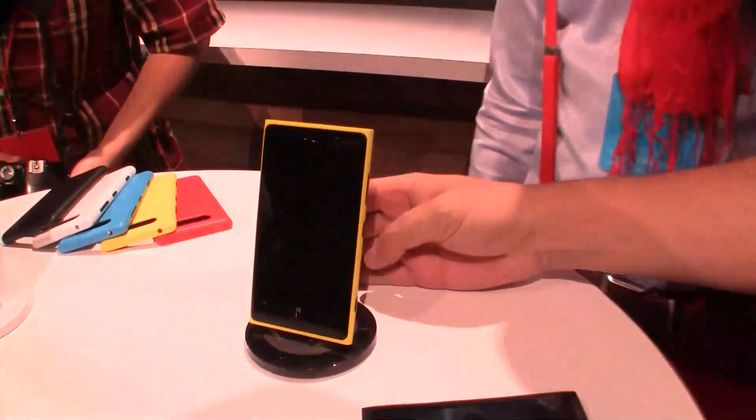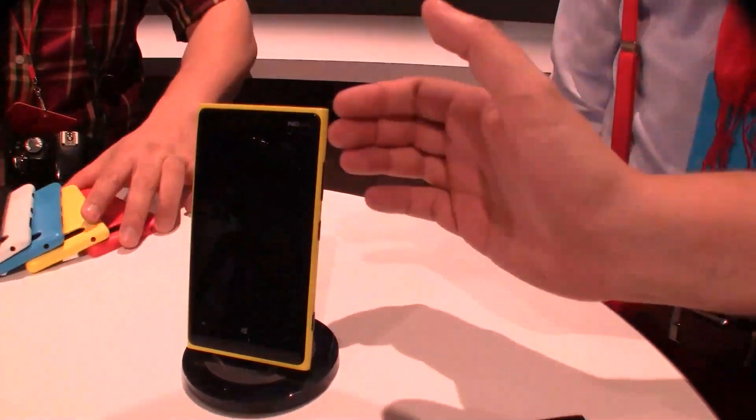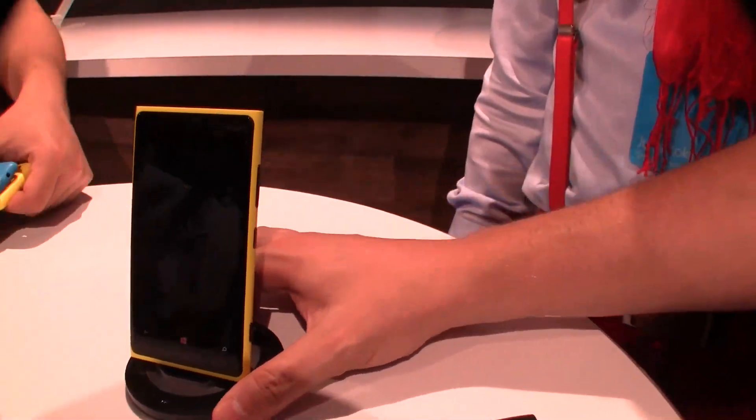Hey guys, Sascha from Obagi. Of course we are still in New York at the Nokia Lumia Lounge event, and we are taking a look at the Lumia 920, the new flagship phone with a wireless charging stand here.